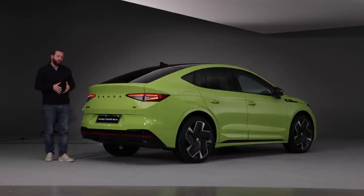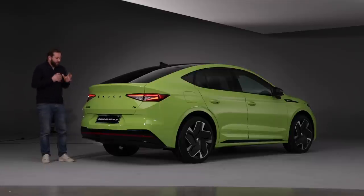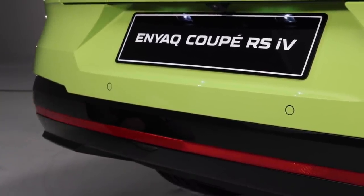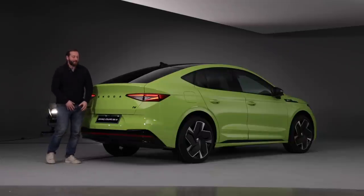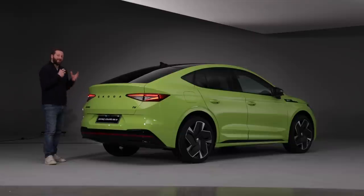In its most efficient form, the Enyaq Coupe 80, it will do 545 kilometers of range on a single charge, and even this RS model will exceed 500 kilometers in WLTP conditions. Other details across the back include black lettering, the typical signature RS reflector extending all the way across the bumper, and gloss black detailing that really contrasts against the Mamba green — a color exclusive to the Enyaq Coupe RS.